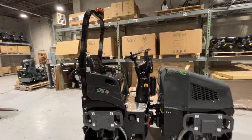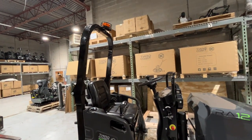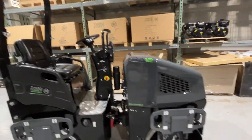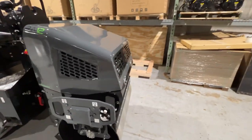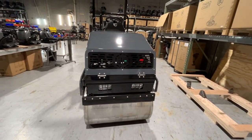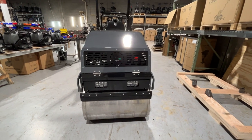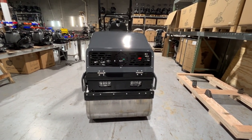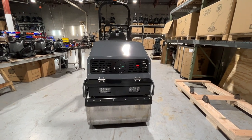You have heavy-duty foldable ROPS with a beacon — a nice high-quality beacon that's guarded — as well as full LED lights in front and rear of the machine. This roller comes with just so many features, and as you go through this video, you'll see there is just equipment on this roller that is on no other roller in this class.